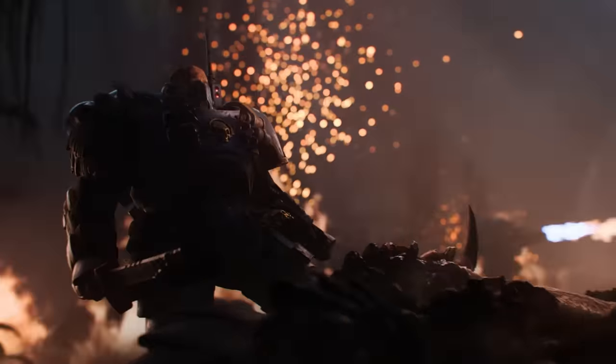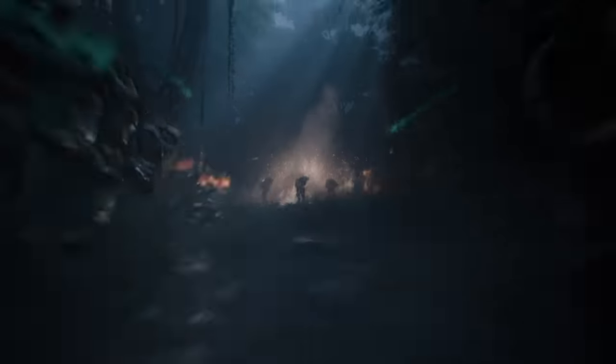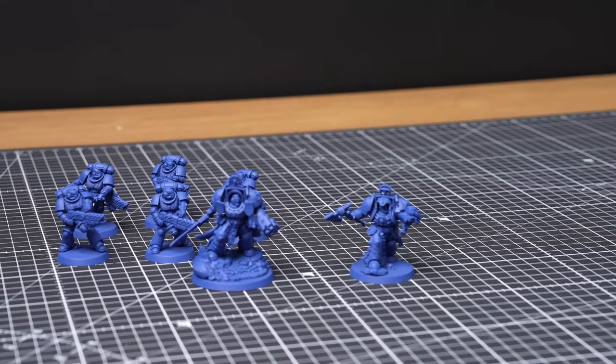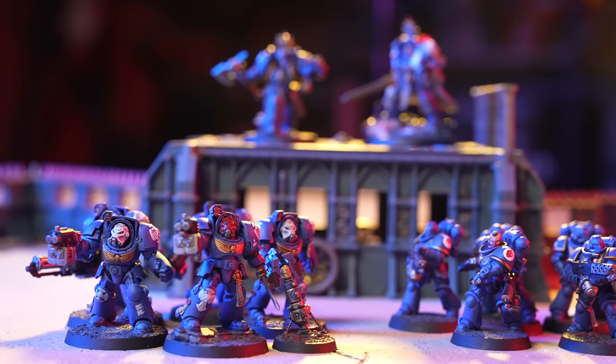Hey there! So you just bought your Space Marine Combat Patrol, and you want to get them painted nice and quick, ready for your first game with them. Space Marines are the Emperor's finest warriors — even the smallest squad of them is enough to fight aliens and traitors to the death. In this video we'll be showing you how to batch paint your combat patrol box in the chapter colours of the Ultramarines.